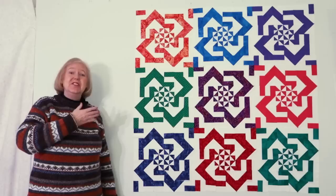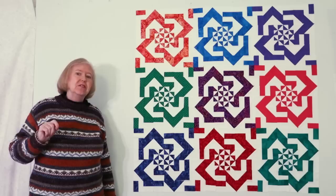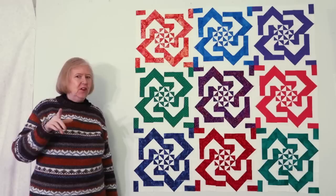The next step is to go to the design wall, sew the motifs together, and you get this beautiful quilt. Now this is when I would normally show the quilt with different fabrics, but that's going to wait for just a minute because I know there are some overachievers out there who want to step this up a little bit.